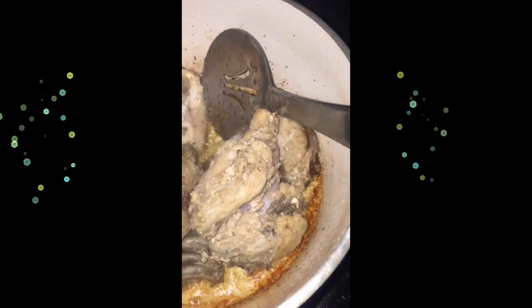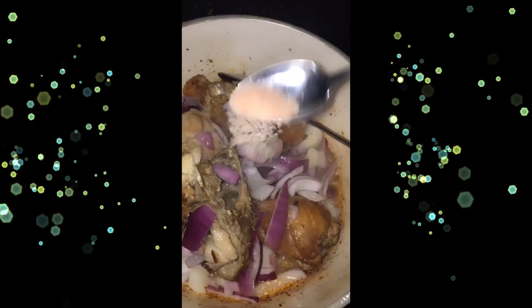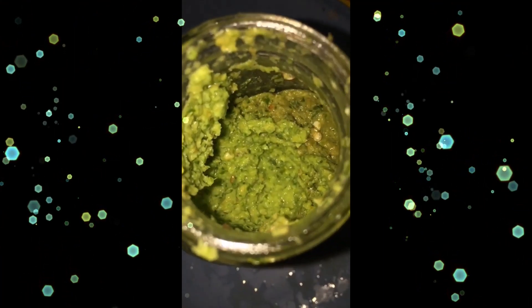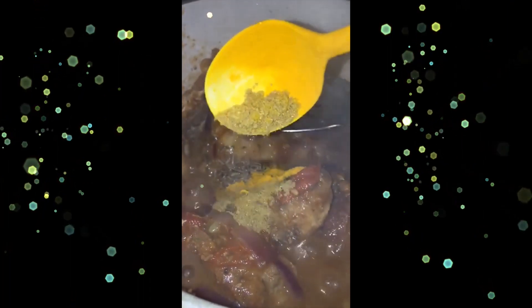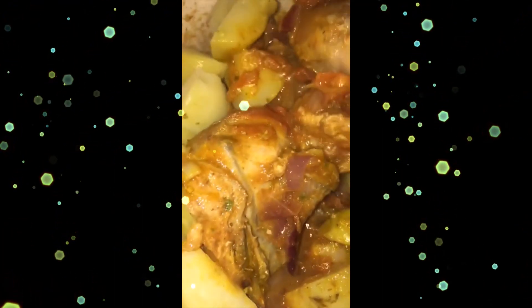Let's make chicken today. Fry some chicken in oil, add one medium onion, salt, two medium tomatoes, ginger garlic paste, green chili paste, and mix well. Add some cumin seeds, coriander powder, turmeric powder, and mix good. I also added some leftover boiled potatoes.